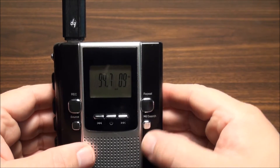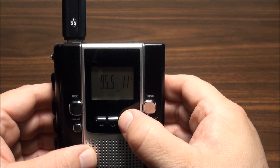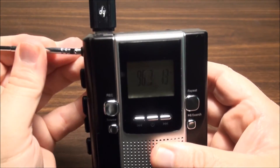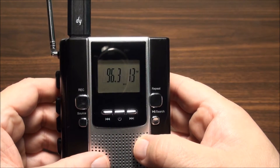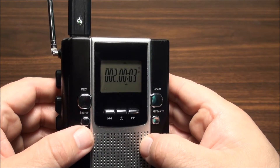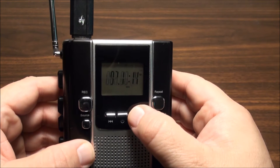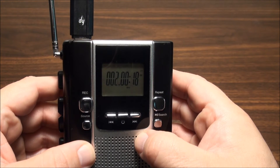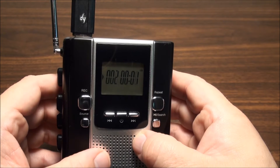Let's go back to the radio station and find another one. Now we're recording track 2. I don't know why it's clicking like that - it's still recording track 2. We'll stop, and it starts playing back immediately on the last track.